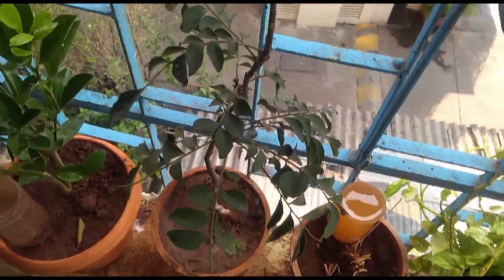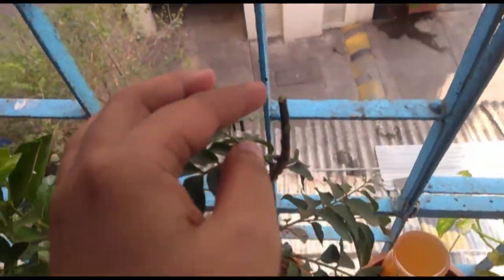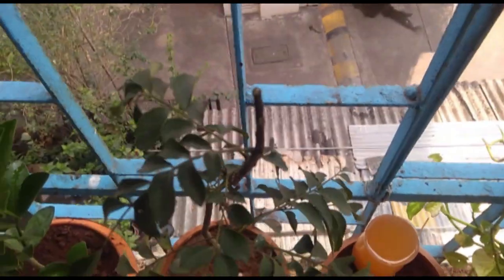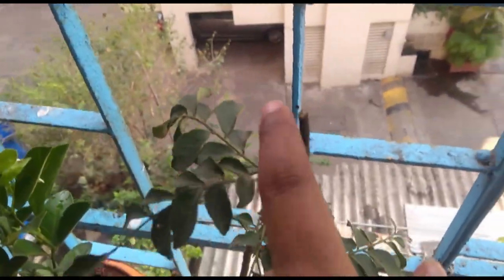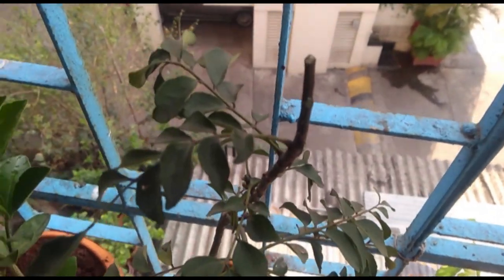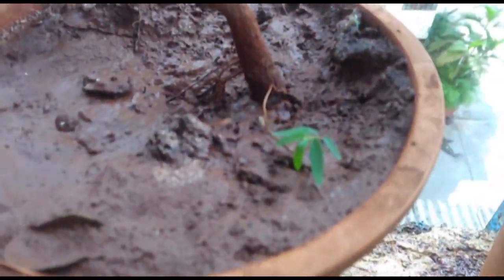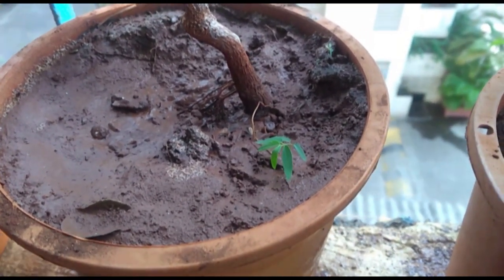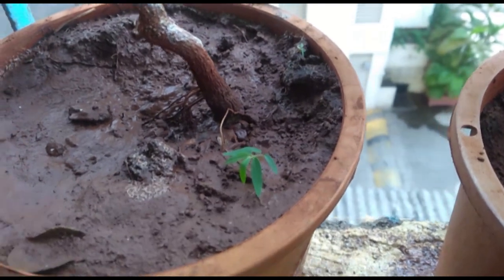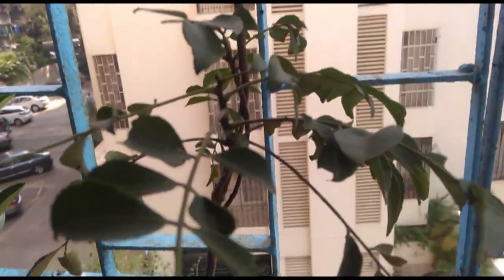I did a little bit of online research and I learnt that I need to prune it. I have cut a few leaves off and I'm hoping that new things will grow from here. This little thingy is growing here — I don't really know what that is, if it's a random bush or if it's the same Kareli plant that's growing.